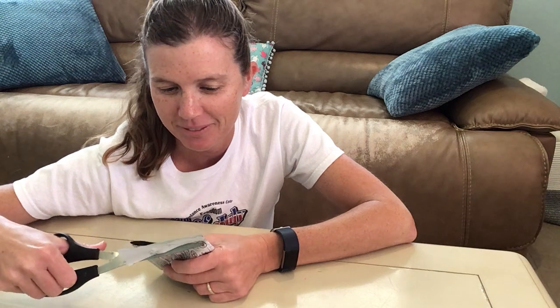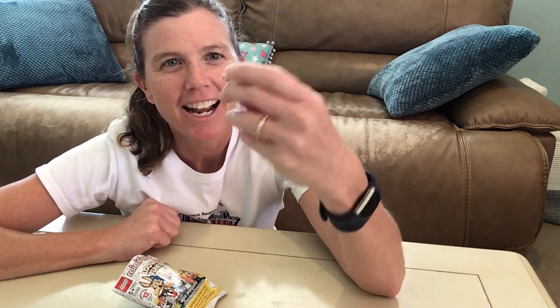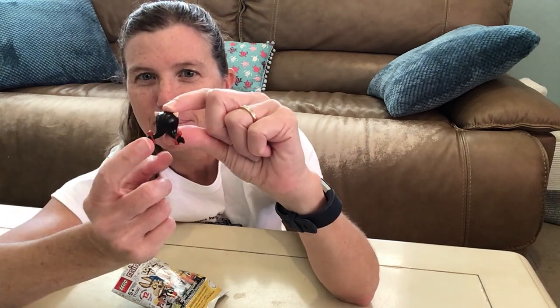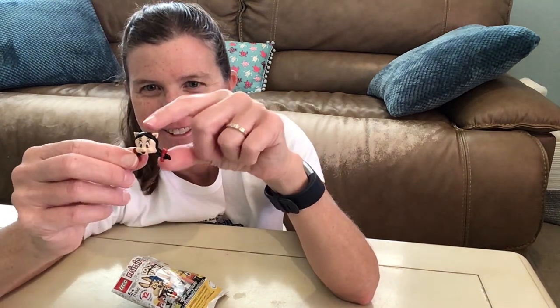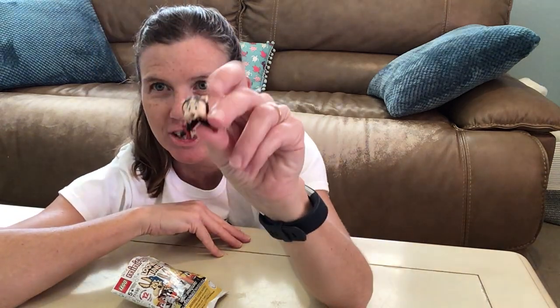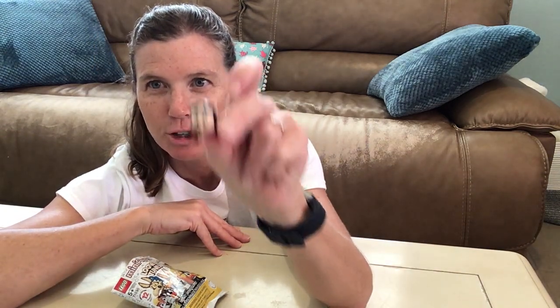I'm going to cut it open. We're going to see who we have. And we have Petunia the Pig! Look how awesome her headpiece is. These little cute pigtails, the red bows. It's so cool. Such detail with the bows, her face, her eyelashes. So cute!